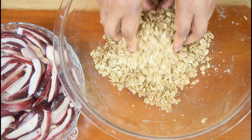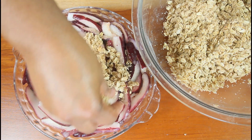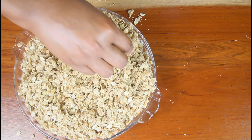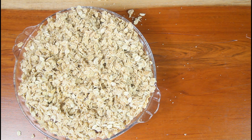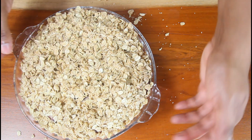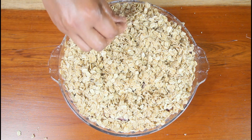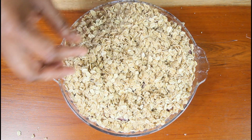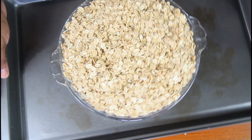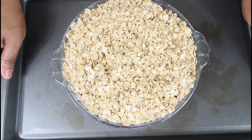I'm just kind of crumbling the oat mixture together. When the apples start baking, the oats will absorb all the liquid and it won't be too soggy or mushy. You want to properly cover all of the apples with the topping. I'm putting it on a tray just in case it bubbles over.